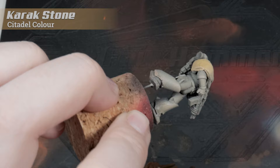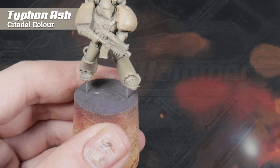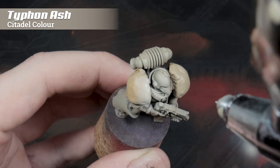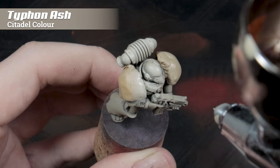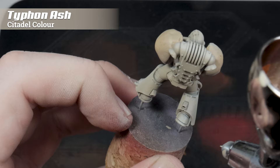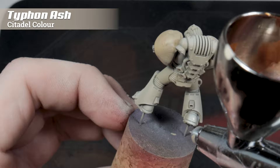For the highlights, I'm going to use Typhon Ash. This is only available in the Citadel Air Range, but you can swap it out for something like Screaming Skull, or you could just get Typhon Ash and paint it on — it actually paints on pretty nicely. When you're highlighting models, try not to just do a 45-degree zenithal highlight all the way around. Try and focus on the forms to pick out the individual parts of the model. Things like the backpack where it curves — it's a cylinder, do a line across it. Anything round, just do a spot where the light would hit. Anything that sticks out, like toes or the backs of ankles, try and highlight those as well.